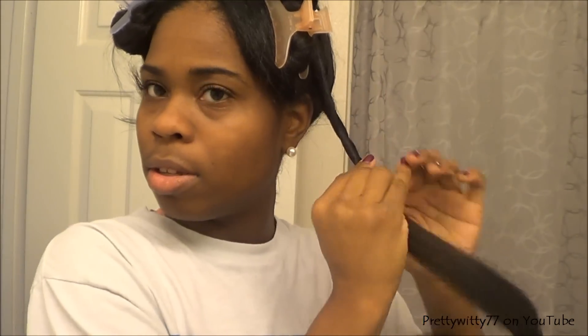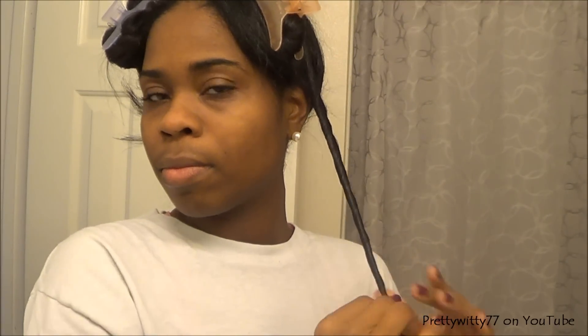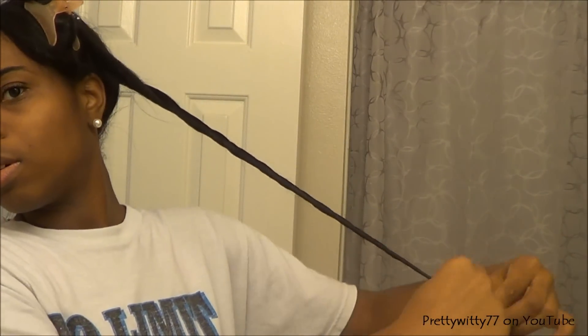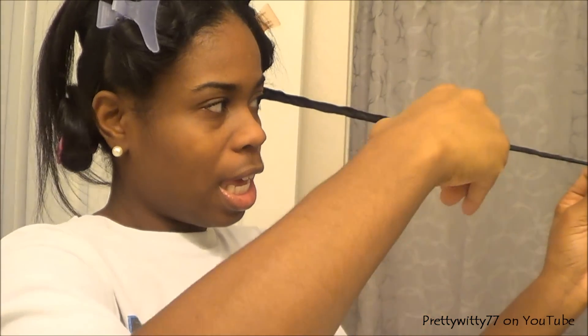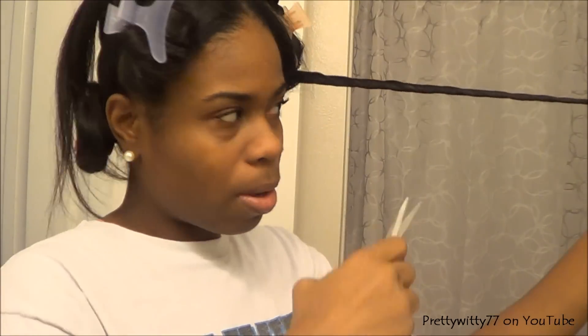Once I've done that, I'll take my hair and twist it just like this, all the way down to the very ends of my hair. Once my hair is twisted, I take my shears — you'll still get those short strands that pop out of the twist — and I'm just snipping off anything, just a little bit of the hairs that are poking out. Let me see if I can get a close-up for y'all.